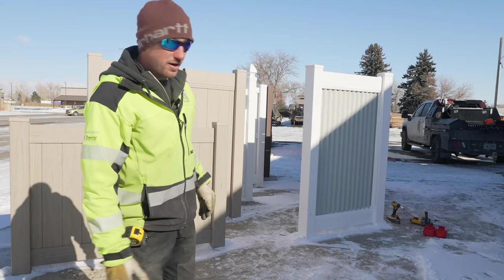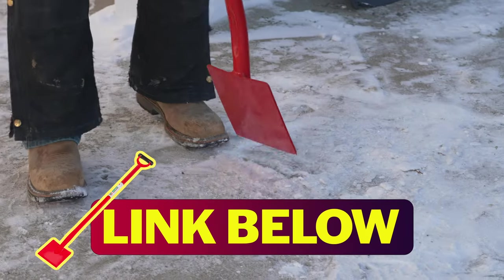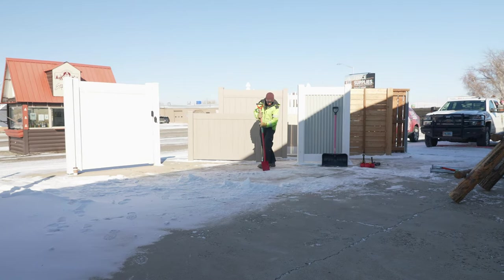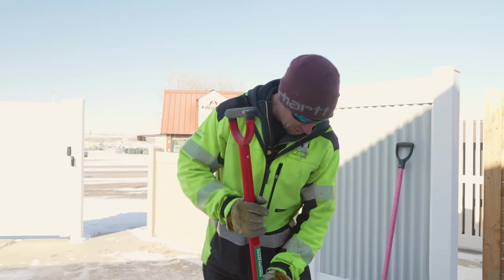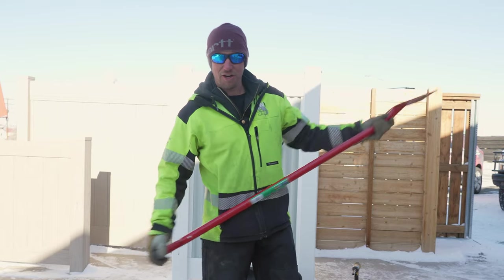First, what we need to do is go ahead and clear the snow out of here. A tool like this — the uses are endless. I mean, if you had a nice loaf of bread for lunch, you could actually use it to slice your bread. Definitely a great option for scraping the ice off your wife's car.